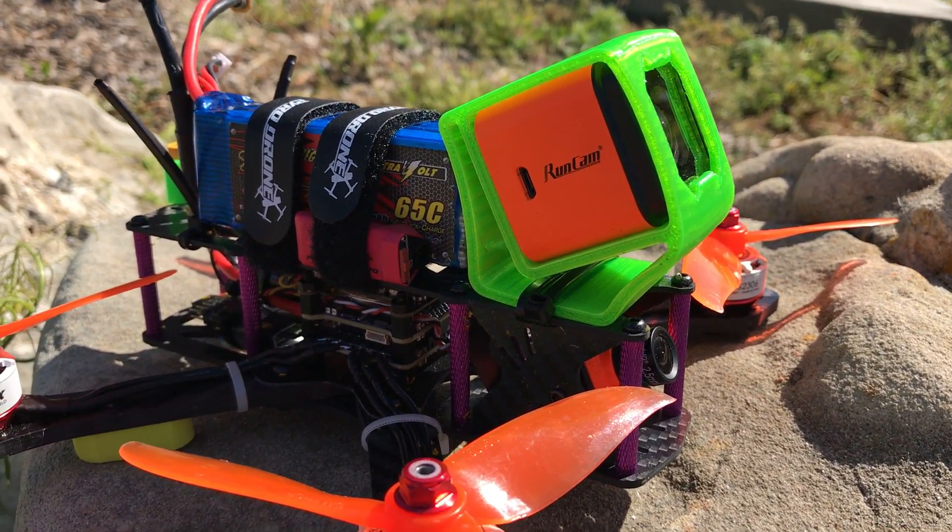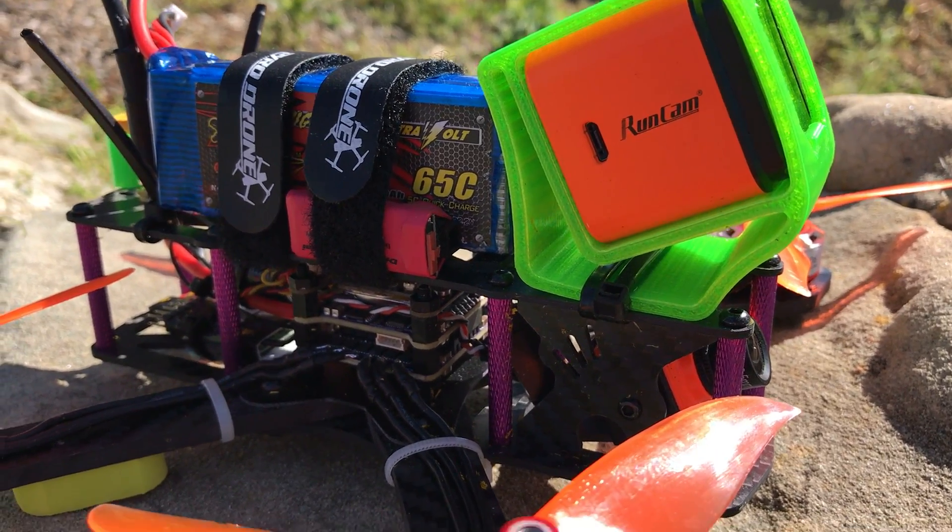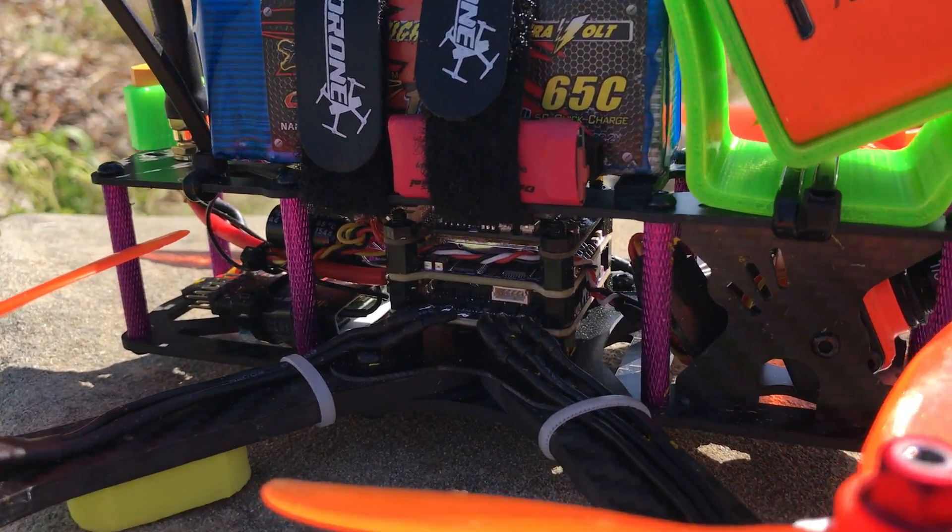A lot of you guys have messaged me and said you really want a detailed overview of what is going on with the new budget build here — the budget beast, I should say.